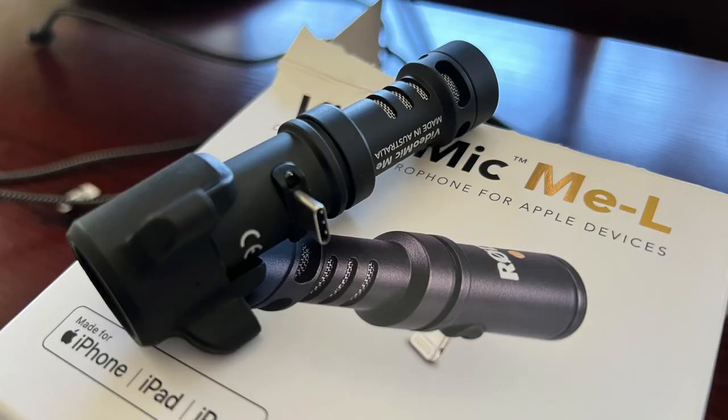Hey, what's going on guys? Before my video starts — after I unboxed, I noticed Rode sold me the wrong mic. The box had a Video Mic C in it. That's the same microphone with a USB-C dongle. What I was supposed to get, the MEL, was supposed to have a lightning adapter, so I have to go back to Best Buy and swap it. I thought that was pretty funny — you'll see the picture right there. So let's get to the video.